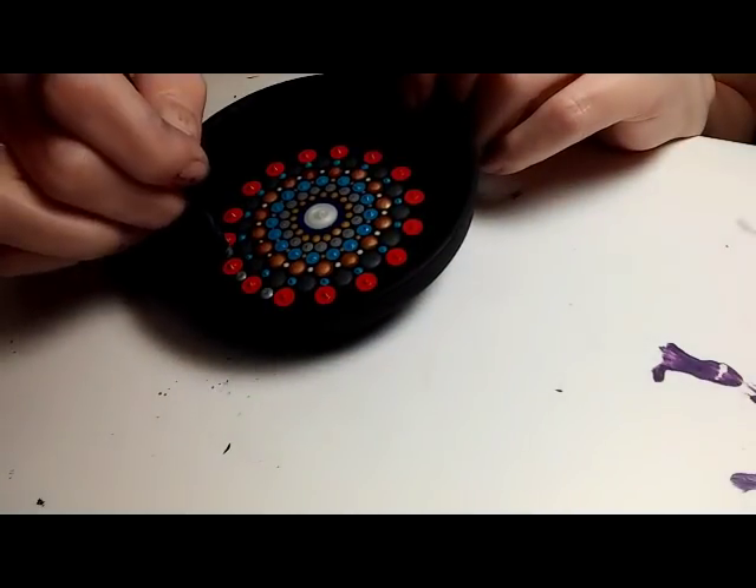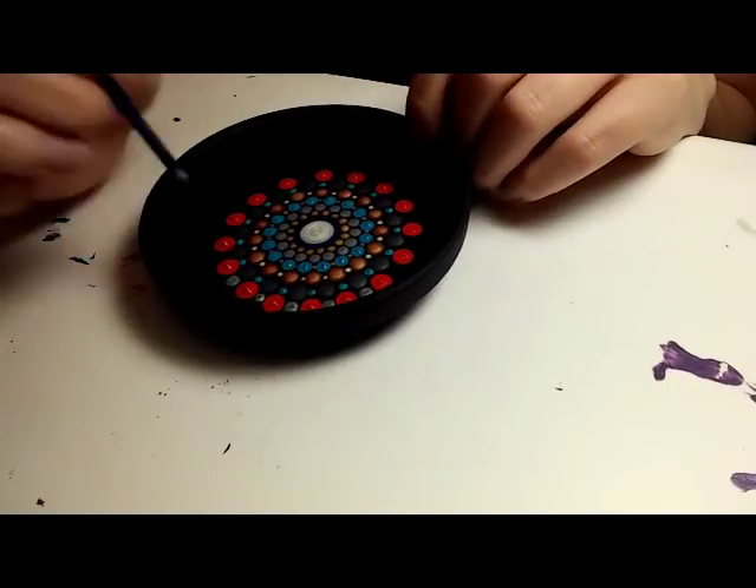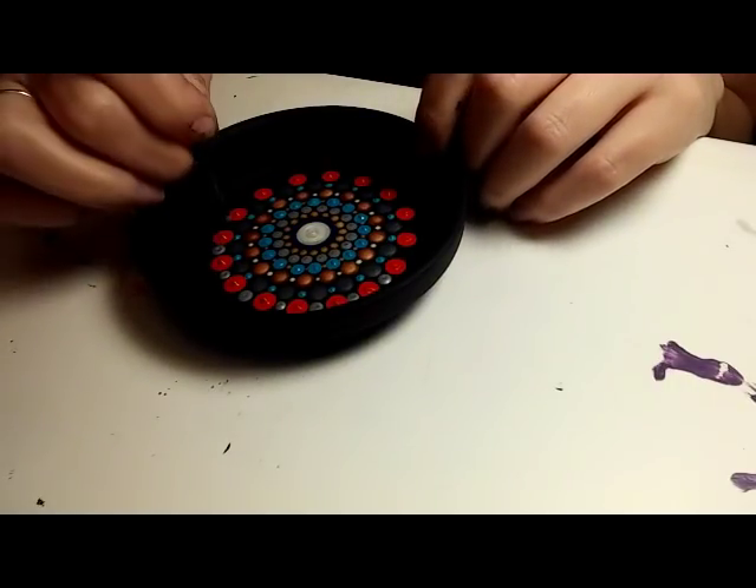Here I'm using the silver — that's a 4 millimeter crochet hook — and I'm going to put a dot right in between each of the red.